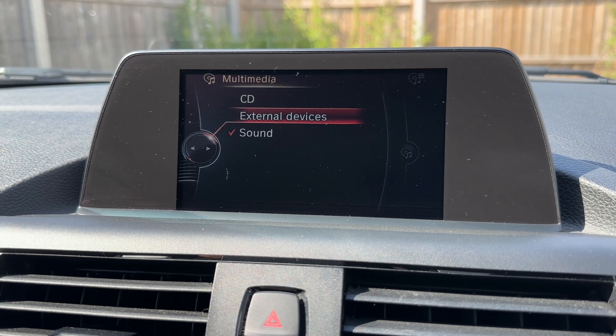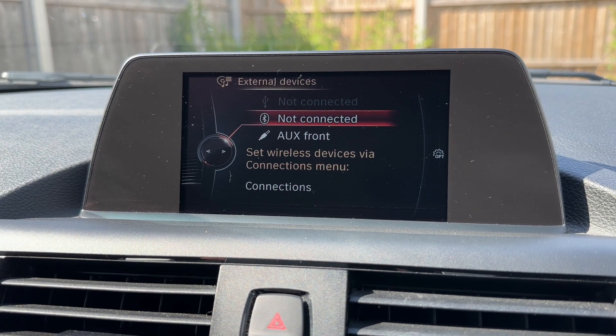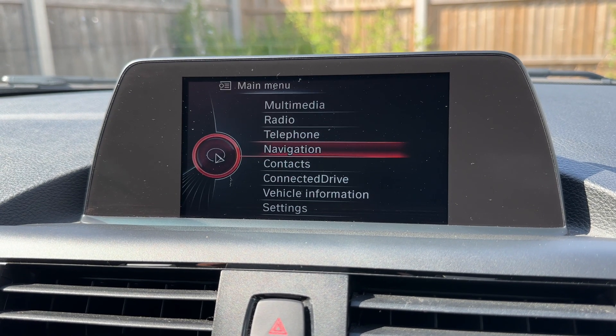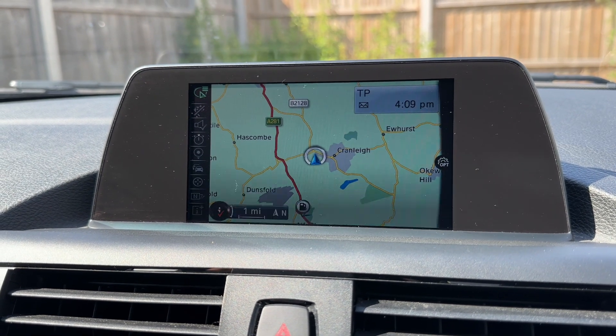You can see we've got a CD player and also external devices — USB input, Bluetooth audio and auxiliary input as well. You can go all the way back to the main menu, pair your phone under the telephone heading, and of course access BMW's business navigation from the sat nav menu.